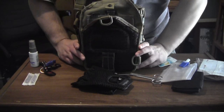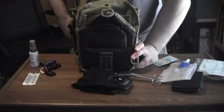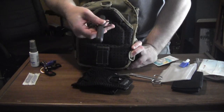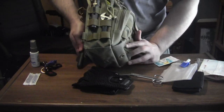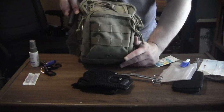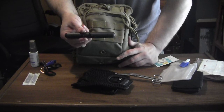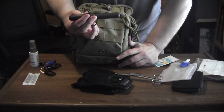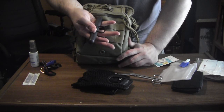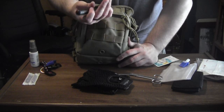That's basically my EDC. I have a couple of extra items. For self-defense, I carry a pocket stick called a Cheesy Kubotan. It is a pocket stick with either a nylon or leather cord loop in the middle. You place your middle finger in the loop and you can do striking techniques.